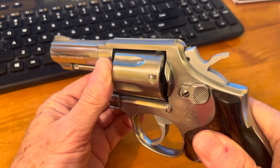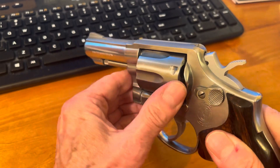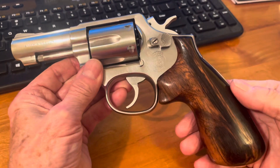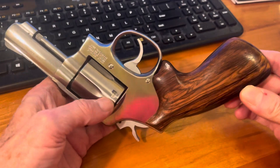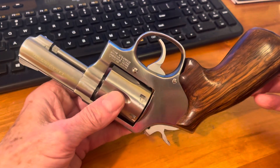Closes up, locks up nice, very tight, no wiggle, no wiggle forward. Brought this out this morning for our snub-nosed steel challenge today and had a great time with it doing double action.